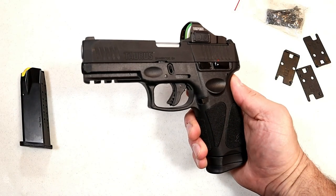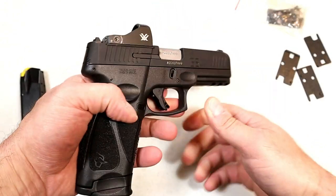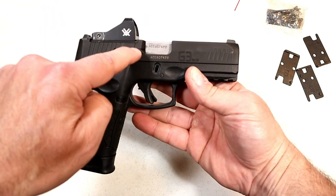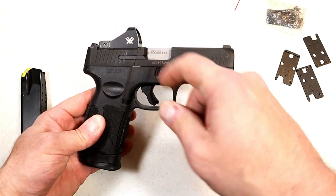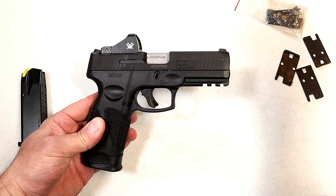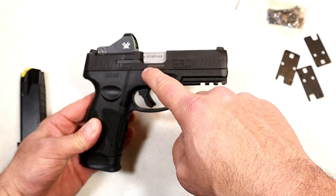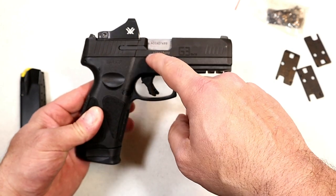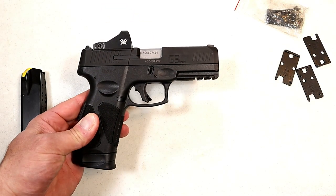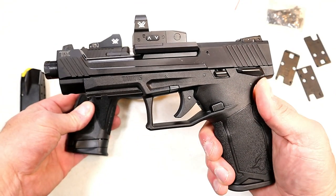Hey there friends, thanks for checking in. Today we're looking at the new Taurus TORO. Taurus introduced the TORO models a couple weeks ago — they make the G3 and the G3C — and they made them optic ready. A lot of people want red dots on their pistols; it's in high demand, and Taurus met that demand with the TORO models. TORO stands for Taurus Optic Ready Option, and as you can see, you have the option to mount a red dot.